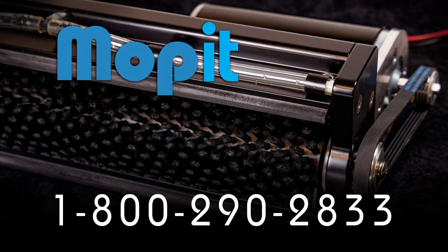Call Spectrum at 1-800-290-2833 for further help.